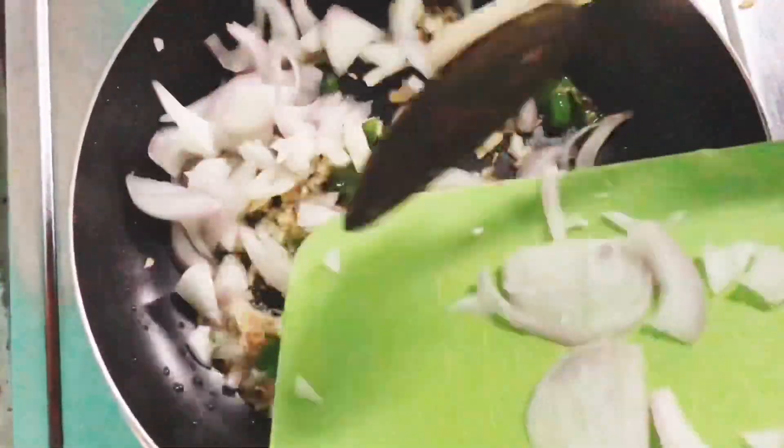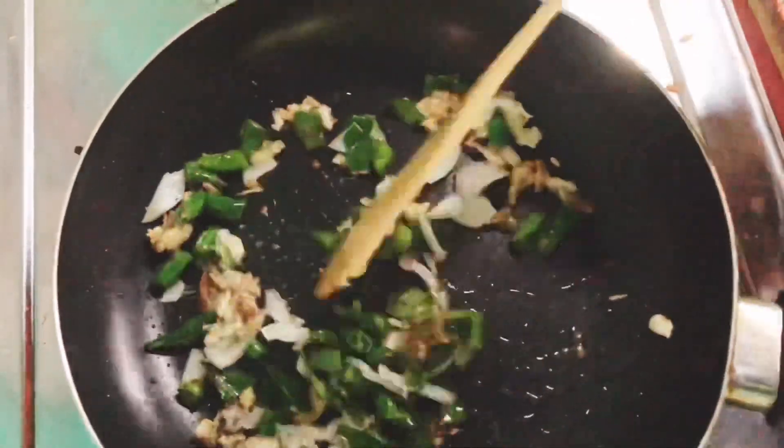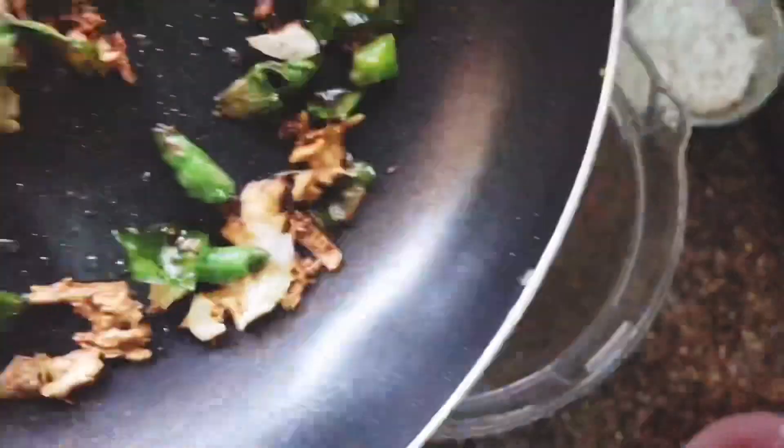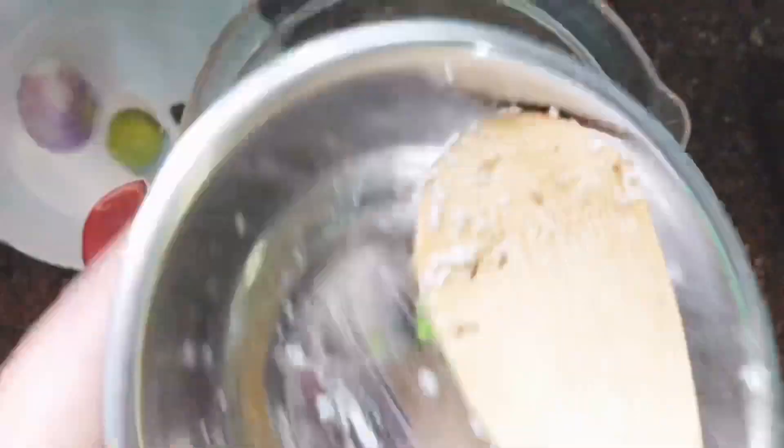Add half the pepper. Now add a little to the white. With the same thing you made, process the grinder, put it through the grinder, put a garnish on top, and grind.